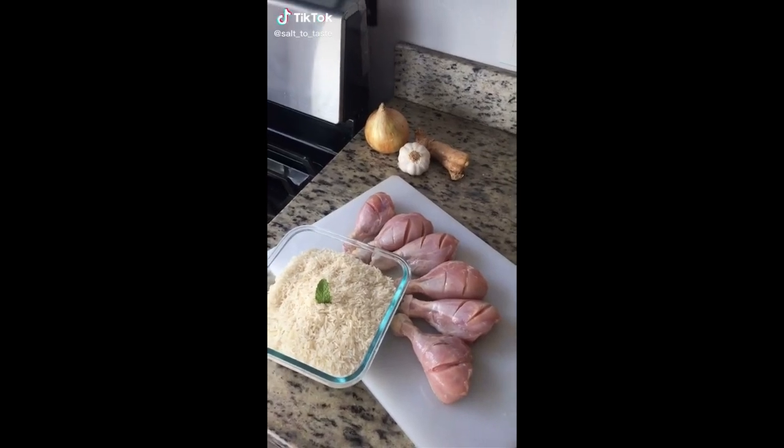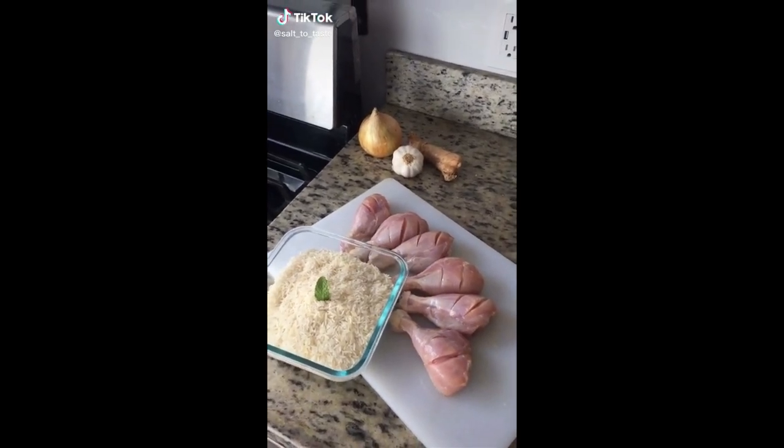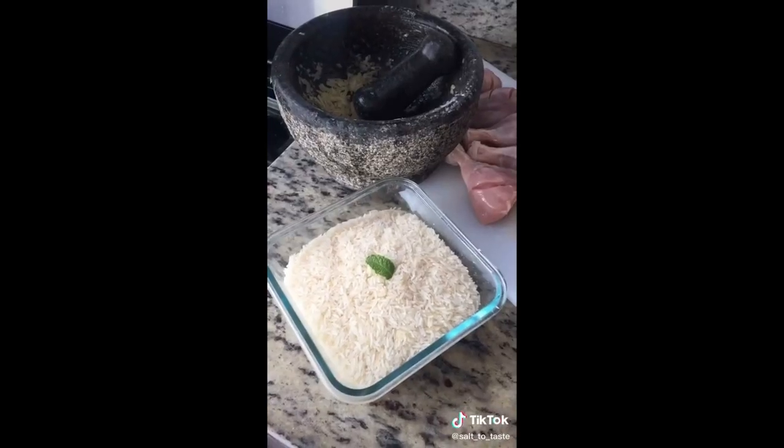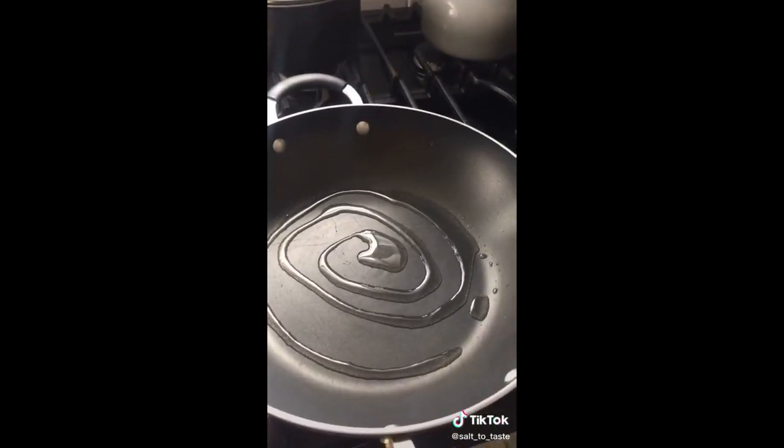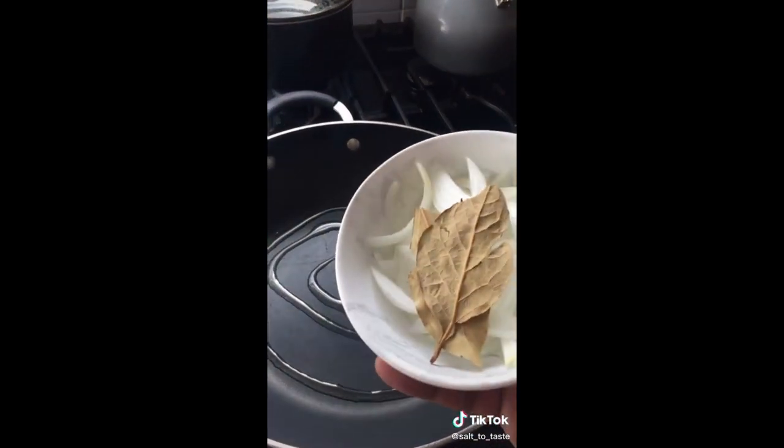Hello friends, let's make very simple but very tasty chicken Priyane. The first thing we're gonna do is wash our rice and then boil them. While our rice are getting boiled, let's start step number two — for this we need some cooking oil, some onion, and the bay leaf.